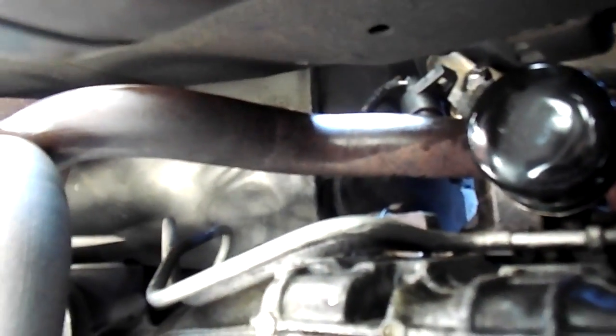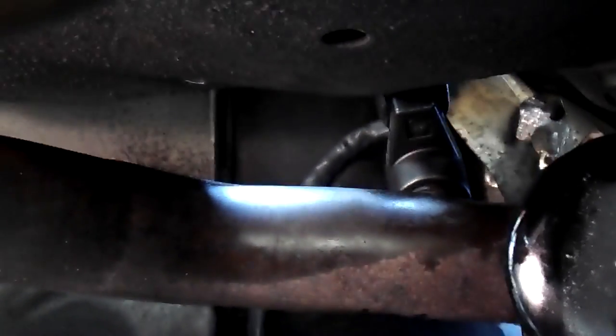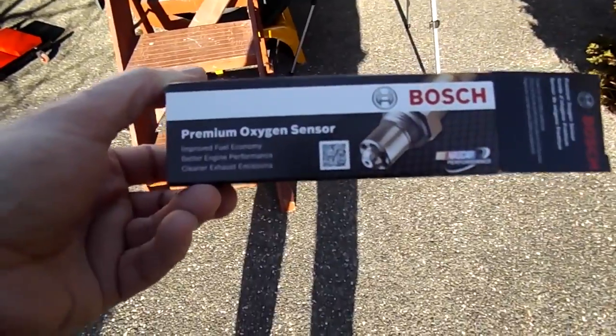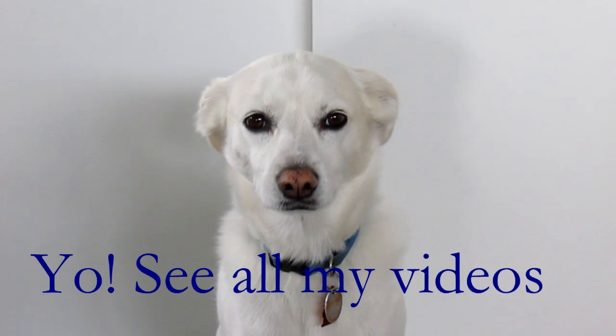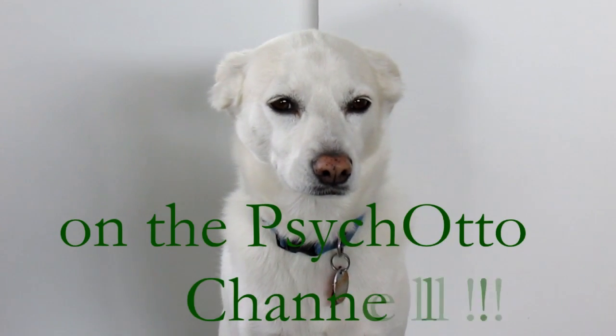It's pretty tight, hand-tightened already. There we go — that should tighten up. I used the Bosch oxygen sensor number 15717 for the upstream oxygen sensor replacement. See all my videos and music videos on YouTube on the Psycato channel.